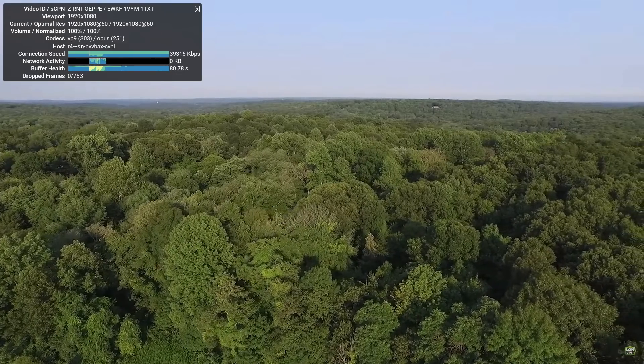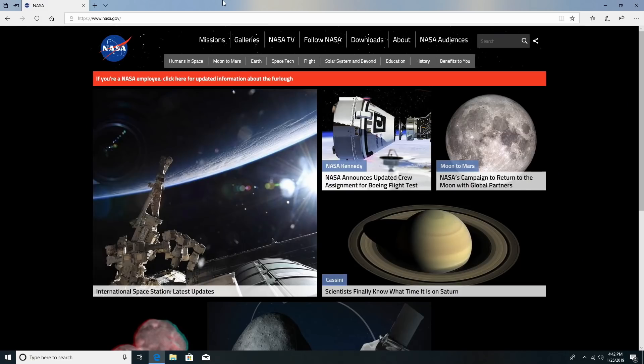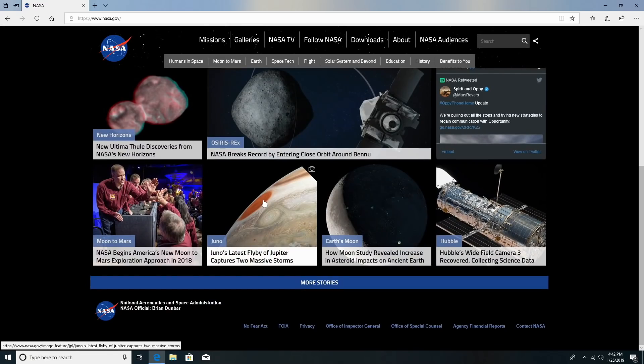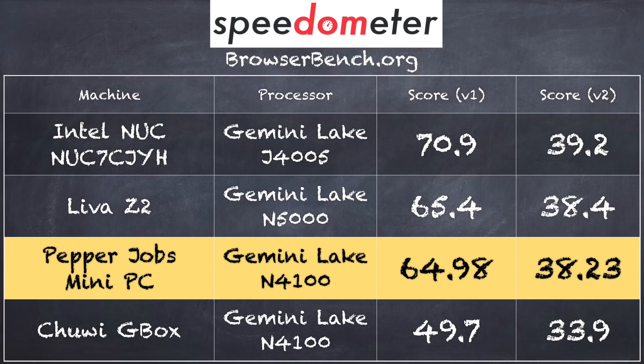Starting with web browsing and video: a 1080p 60 fps YouTube video showed no dropped frames — a very nice experience, and probably the same for Netflix and other streaming services. Visiting nasa.gov, everything sprang to life quickly, feeling very snappy and responsive. On the browserbench.org Speedometer test we got 64.98 on version 1.0 and 38.23 on version 2, which is very competitive with the lower-end Intel Gemini Lake J4005 NUC we looked at not long ago — that NUC is clocked a little higher, so this holding its own was impressive.